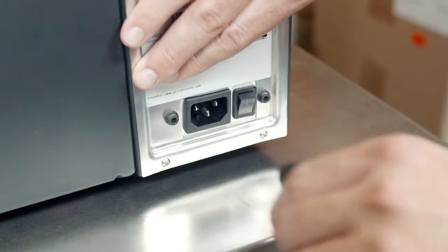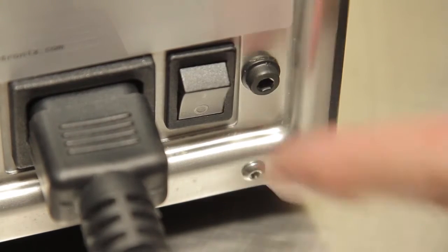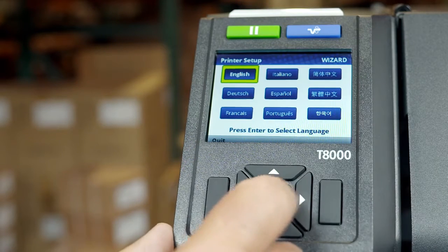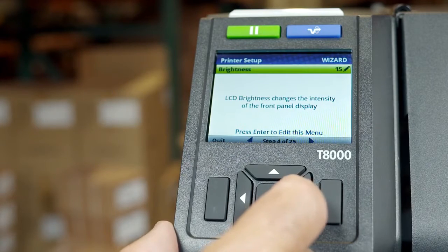To begin using your T8000, plug in the provided AC power cord and turn on your T8000 to begin the printer setup wizard. The first time you power on your T8000, the printer setup wizard automatically starts and guides you in making the choices for successful operation of your printer.